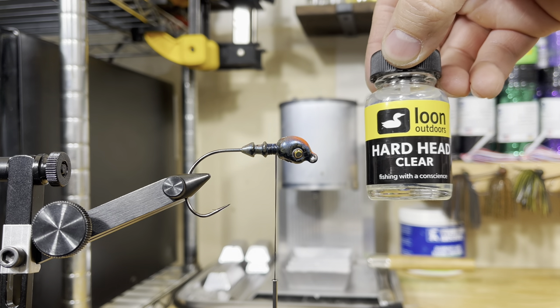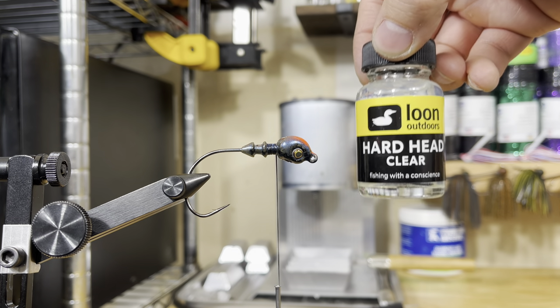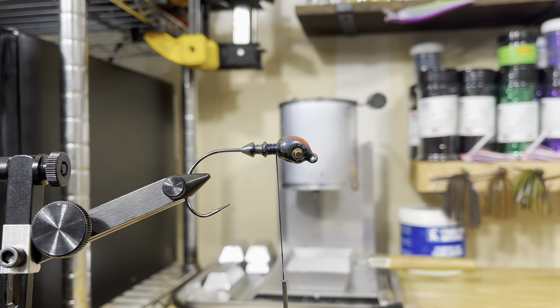Sometimes you guys might see me use this Hardhead clear. The Hardhead is a little bit harder and stronger, but you do have to be a little more careful — if you get any on your skirt material, it will show up when it dries. Otherwise, this water-based head cement will not.